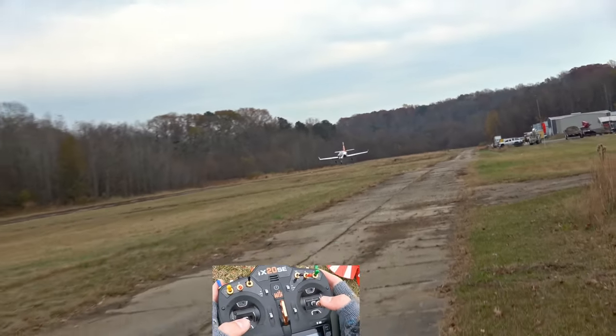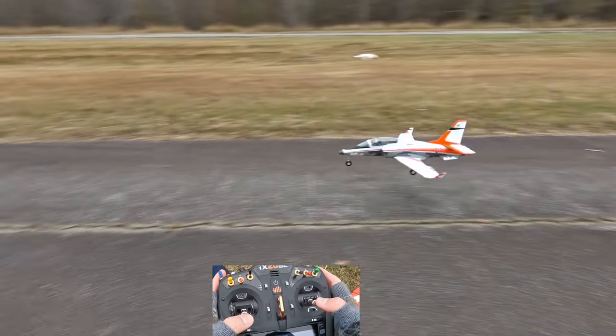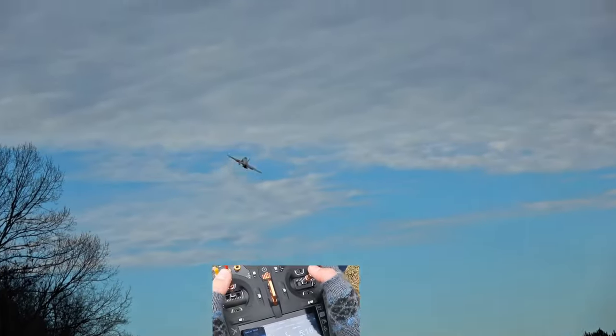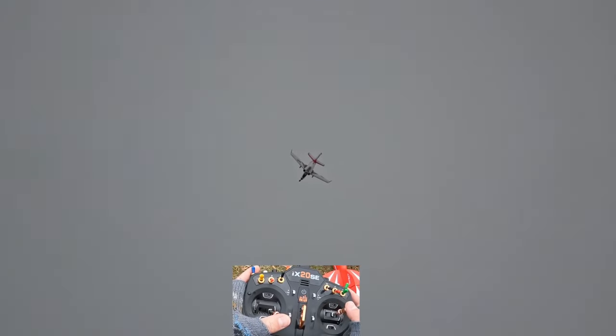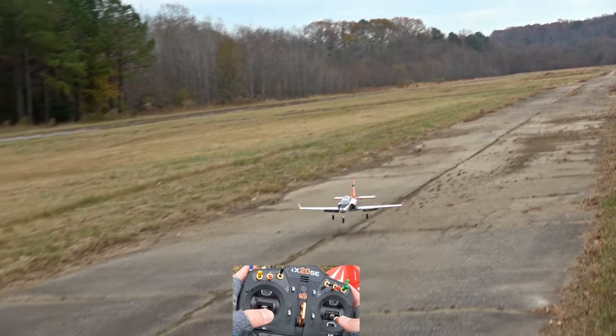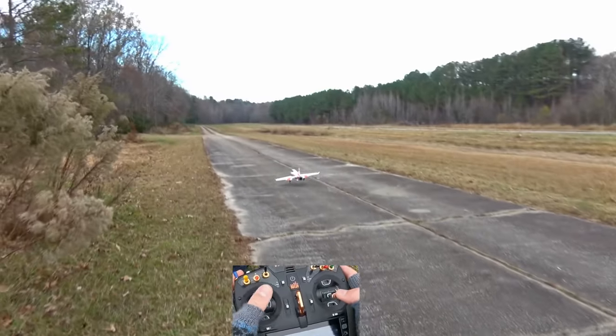The point of a trainer isn't just to be something that's easy to fly — it's also to teach you how to fly. The Viper stalls just like bigger jets, but at a fraction of the cost. This jet is an investment in your flight skills, so consider picking it up via the link in the description to help support us here at 2BrothersRC. Join us on Discord and share your own landings with us too, because we'd love to see them. See you guys next time.